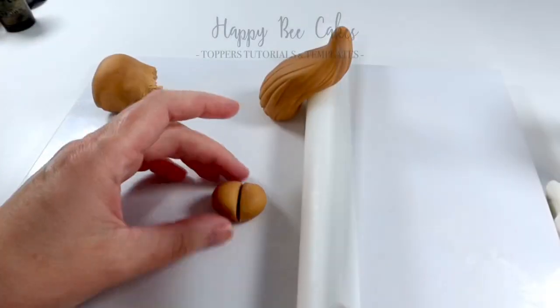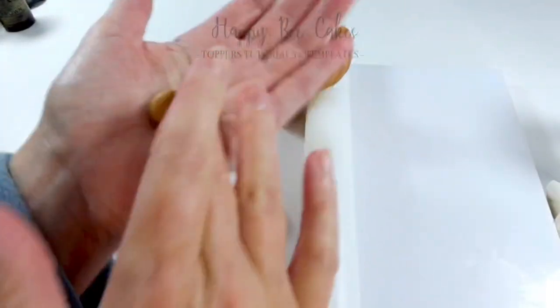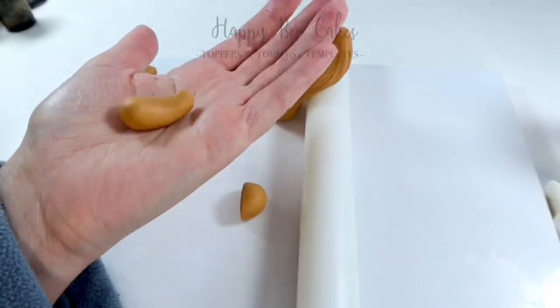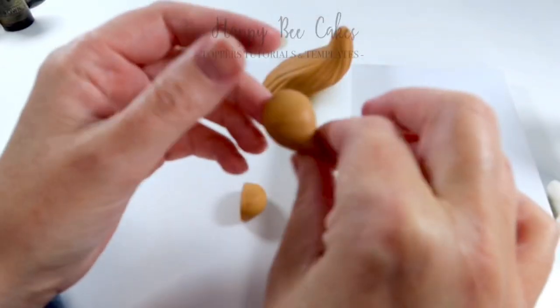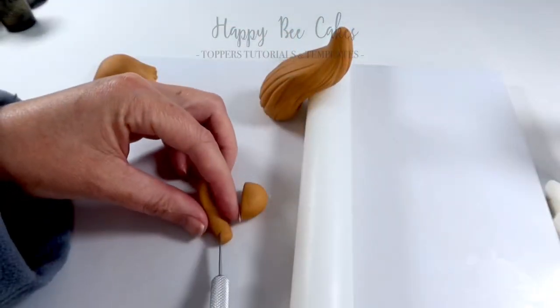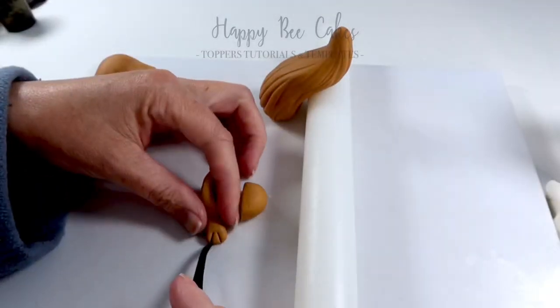I'm going to take another piece of my modeling paste and I'm going to start out by rolling it into a teardrop shape, but then I'm going to take my finger and put a lot more pressure on one side so that you have a fatter side and then a thinner side. I'm using my thumb to create an indentation. Now I'm going to use my knife to create little claws.